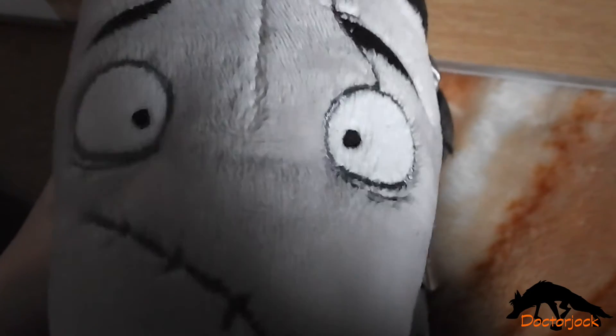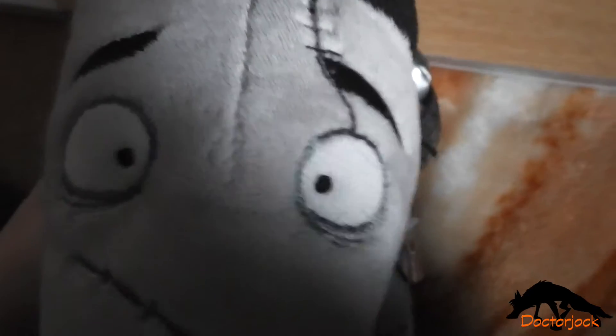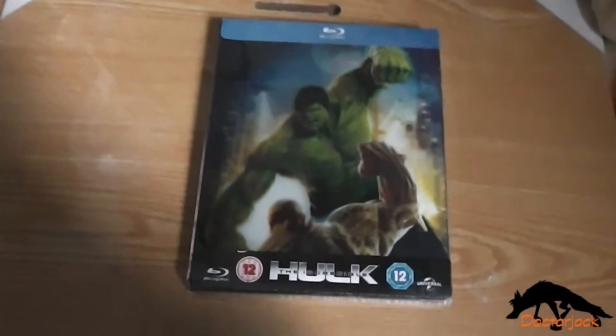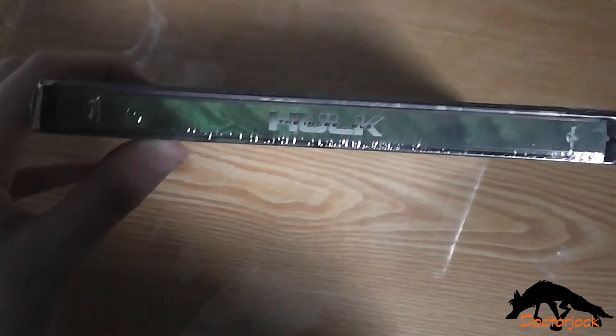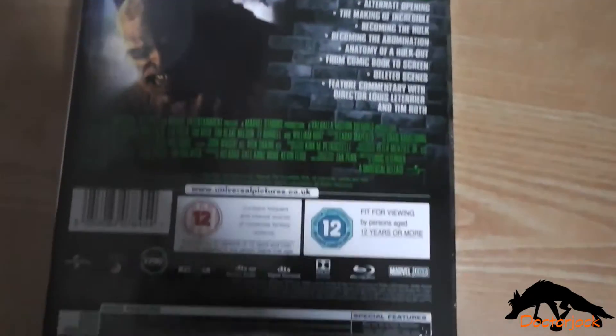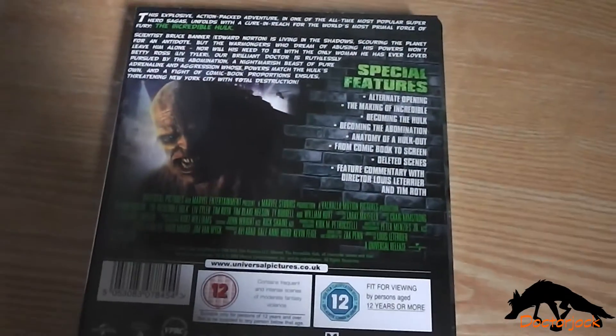Hi, it's Touchjok here with Sparky and today I'm going to do an unboxing of the Incredible Hulk. So there's the front, and the spine, and the back, and I'll be back once I've got the cellophane off.